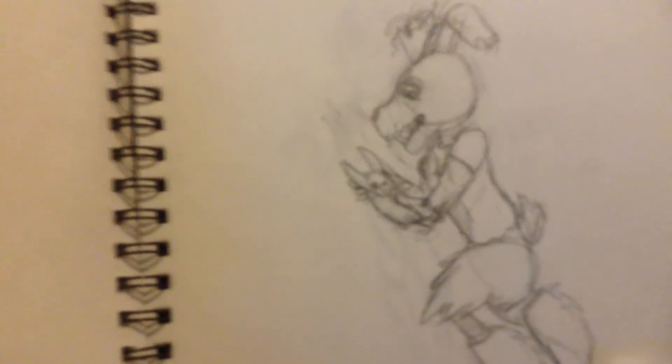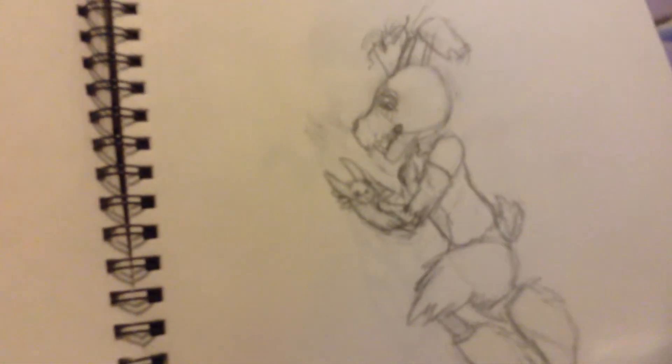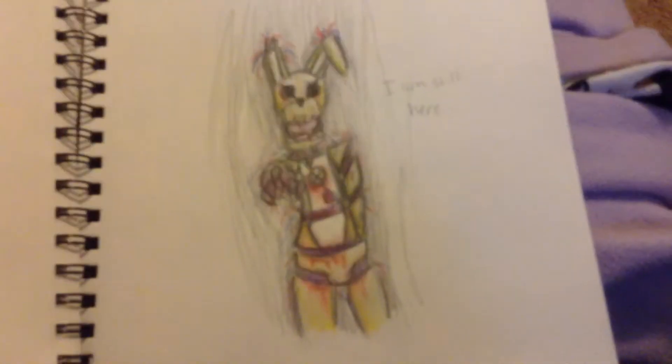This is Springtrap looking at a little Bonnie plush thing. And I love this one. It's probably my favorite one.